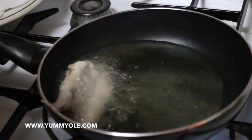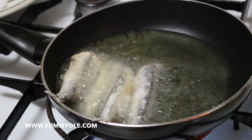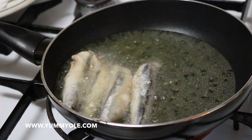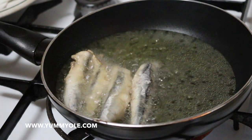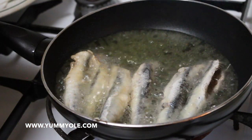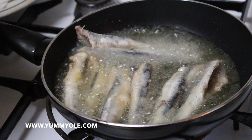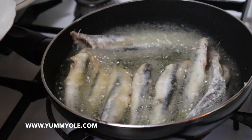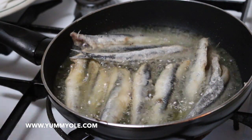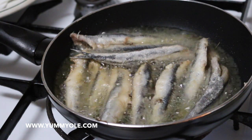I wrap the pescaíto with the tail. If the fire is very high, as you can see, we are going to reduce to medium heat like this. Otherwise it's going to get burnt. Now it's time to fry for more or less 2 minutes, and then we are going to turn the fish, and then another 2 or 3 minutes.